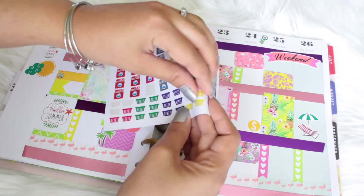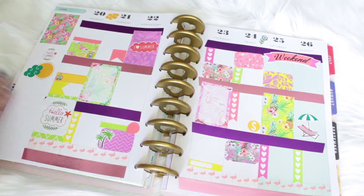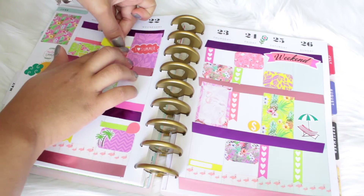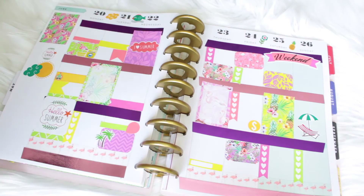I'm also adding some laundry stickers from The Planner Junkie. To further decorate my spread I decided to use the rest of the stickers — I think I still had a couple more, but I used a lot of the decoration stickers from The Planner Junkie just to make my spread look a lot more full and put together.